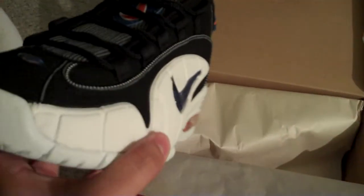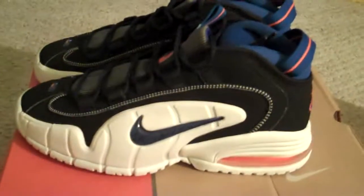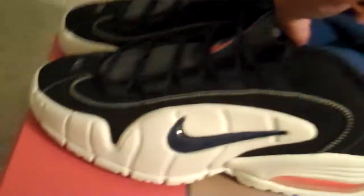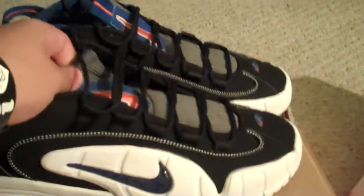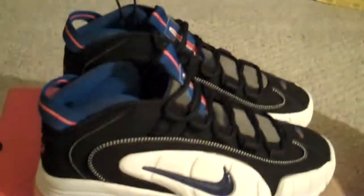So here we go — we got the Penny One. You can see that all around, a clean shoe. I'm going to take out the other pair too. I haven't seen any of these on YouTube yet, so hopefully I'm the first one to review these. They are dead stock, so to me this is a nice little pickup.